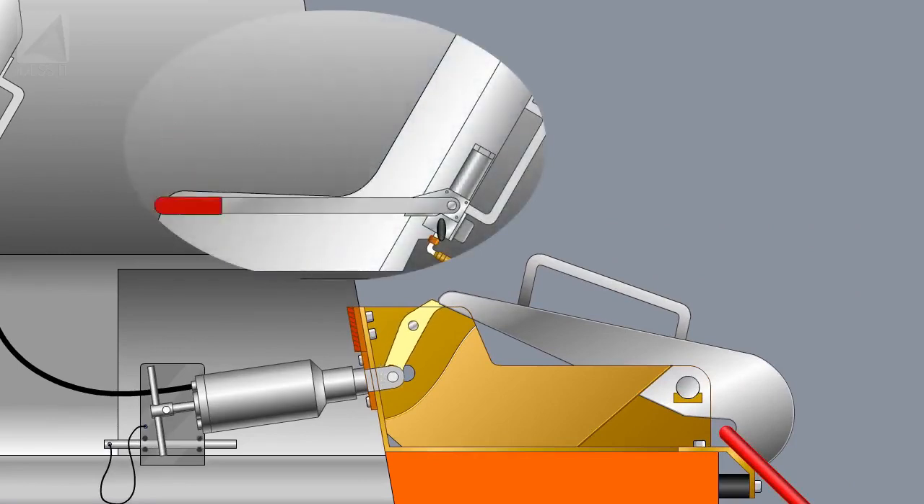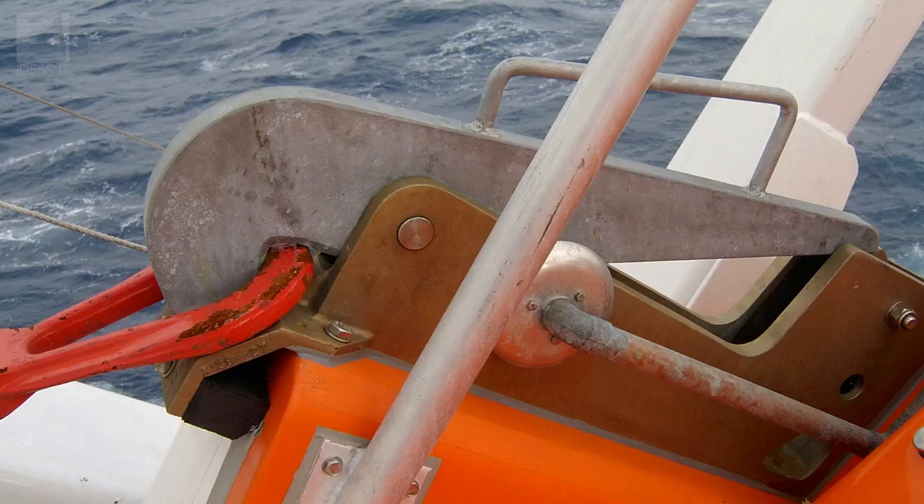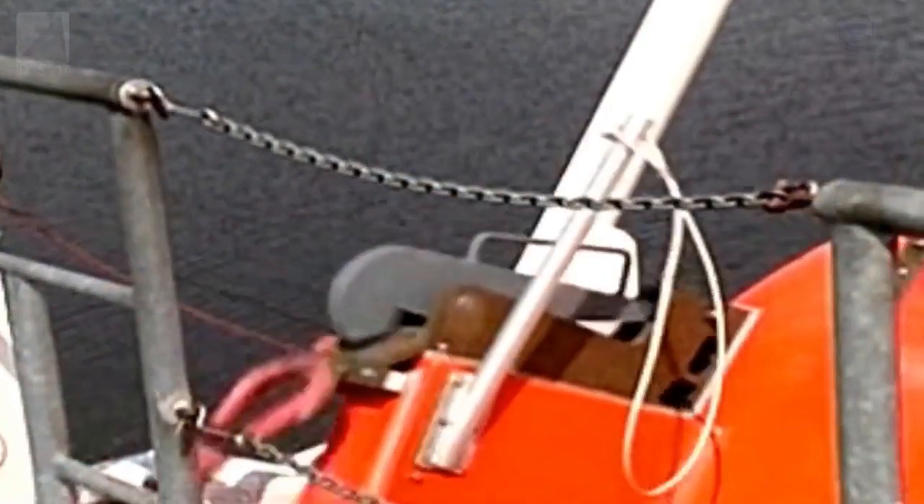The stoppaw moves, allowing the release hook to activate. The release hook opens, releasing the link bar and chain connector. The boat is now free and will slide down the launchway into the sea.